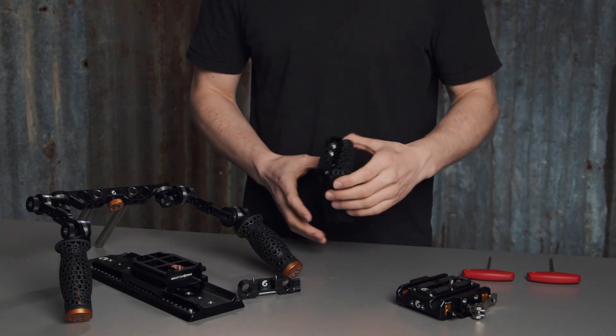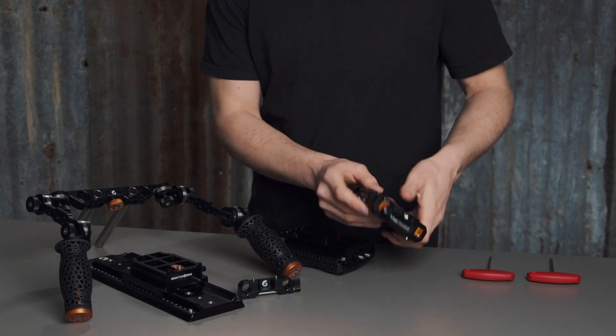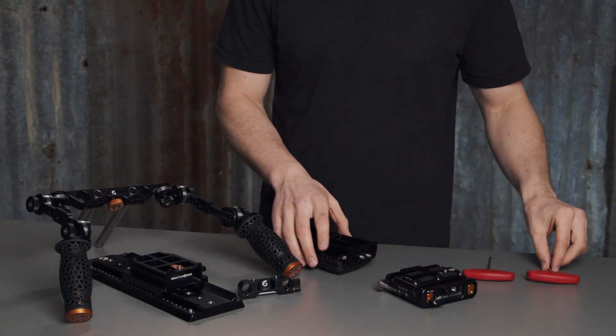There are two ways to install your shoulder pad. Firstly, bolt this small wedge bracket into the helicoid screws on the back of the left field base plate.